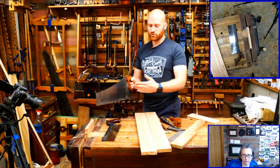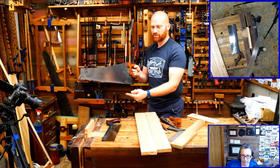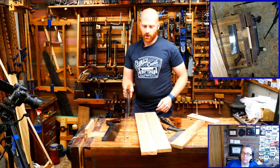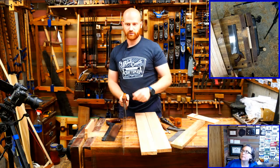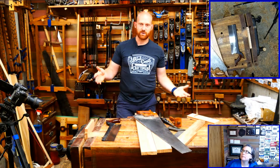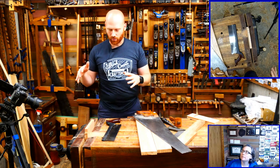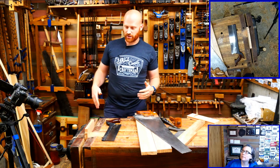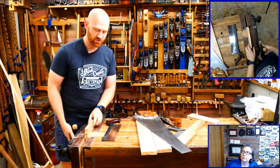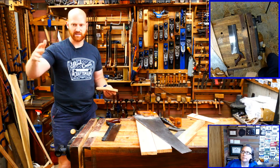Most of the time the biggest problem is people try to see the line so they move their body into the way of the cut, which moves the arm out of line. You want to get your body out of the way. That's why you usually want to cut with the line on your side of the saw so you can still see it - if the line is on the other side you end up bending over and your body mechanics go wild.